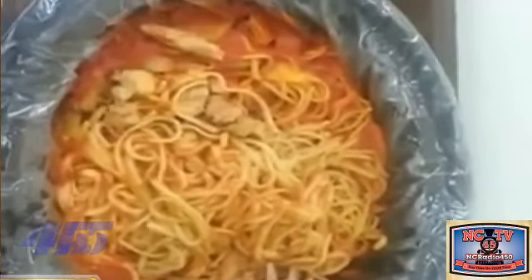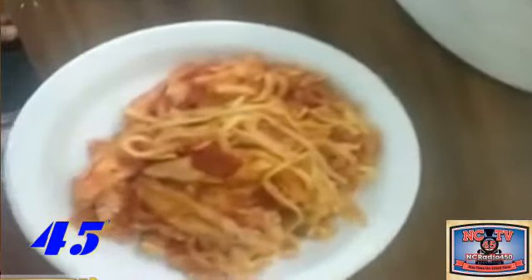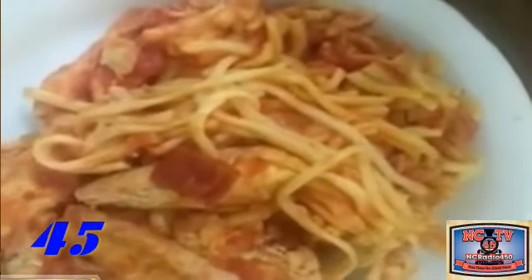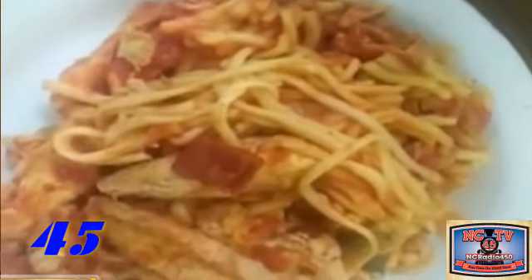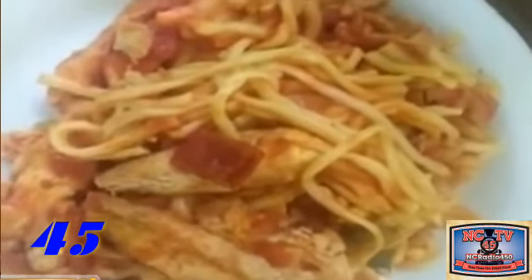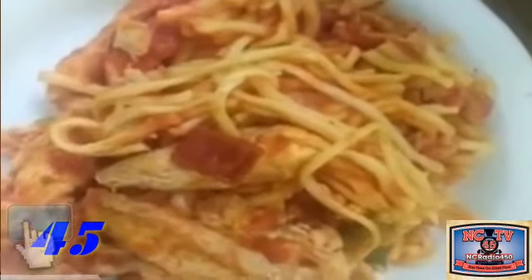Zucchini, chicken, linguine — we plated it up, and it's like I said, you're gonna love it. Fresh vegetables, chicken, zucchini, straight from the garden.